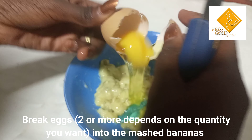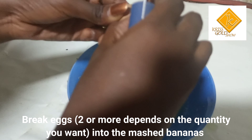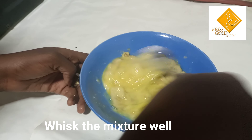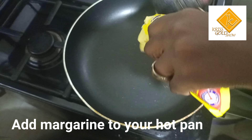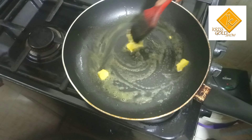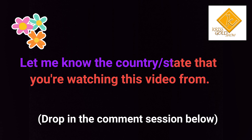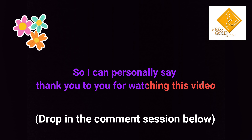Let's get started. Let me know the country or state you're watching this video from so I can personally say thank you for watching this video.